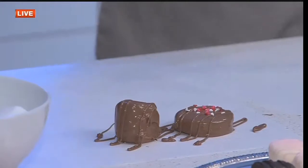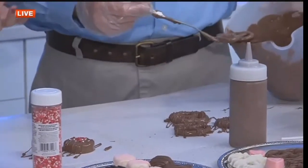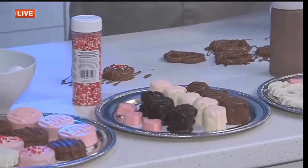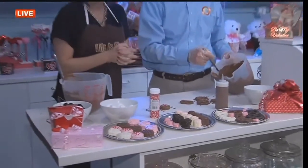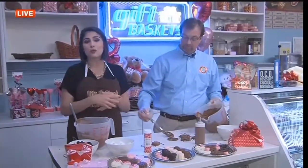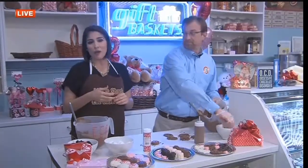Very nice! Of course, you can give this as a gift in any little bag, any little box, or on a plate like this. You can choose whatever you want to cover in chocolate. Very good ideas for Valentine's Day. Thank you, William. We're going to have all these helpful tips on our website, as well as my other story about how to make a Valentine's Day basket. Now back to you guys in the studio.